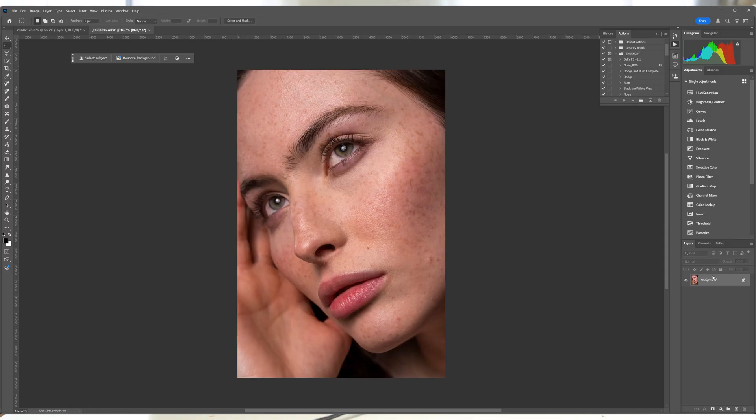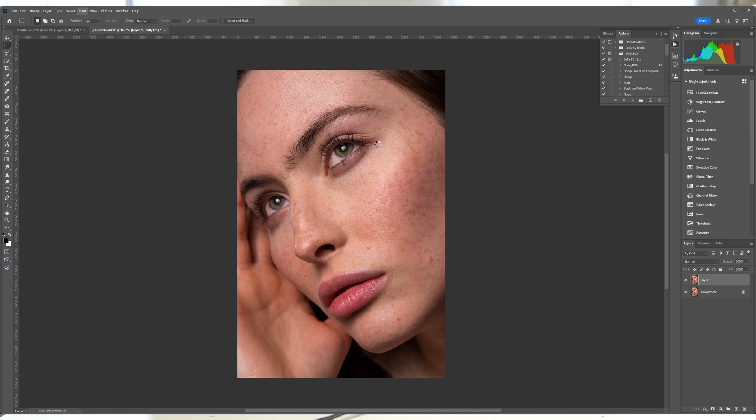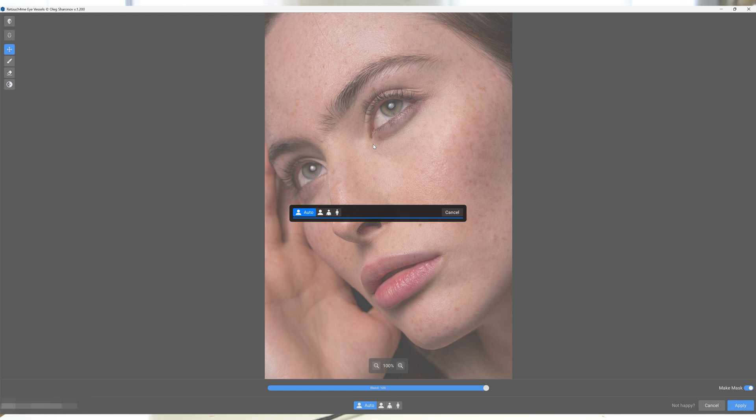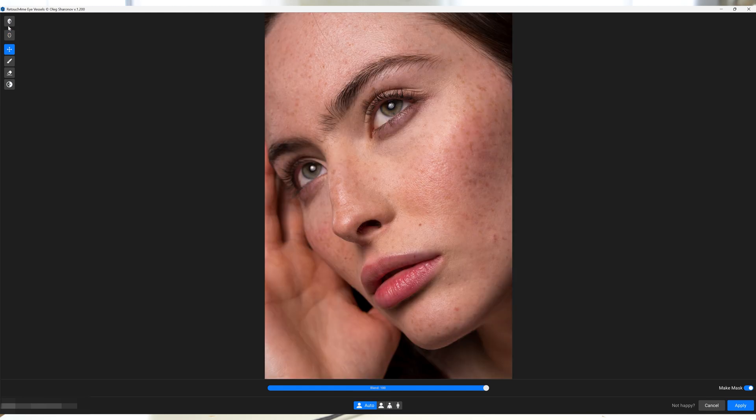The second tool is Retouch For Me Eye Vessels, which is really important if you do a lot of headshots. It reduces the redness of blood vessels that red-eye the eyes, especially for people who are very tired. Having clearer eyes makes subjects look more vibrant and healthy — it's a very quick way to improve overall face appearance while ensuring the eyes look refreshed and ready. As with Eye Brilliance, I always find it easier to bring it into a layer and adjust the opacity or use a layer mask.